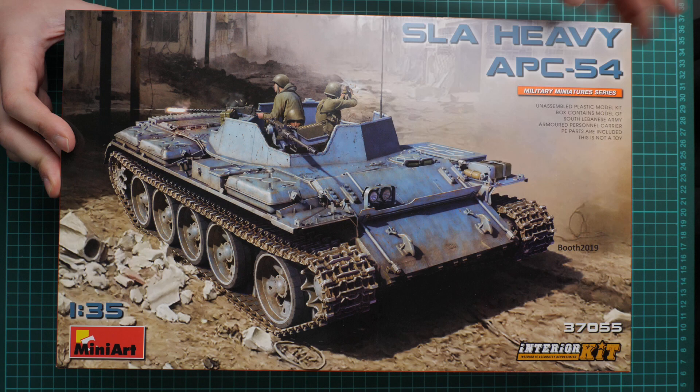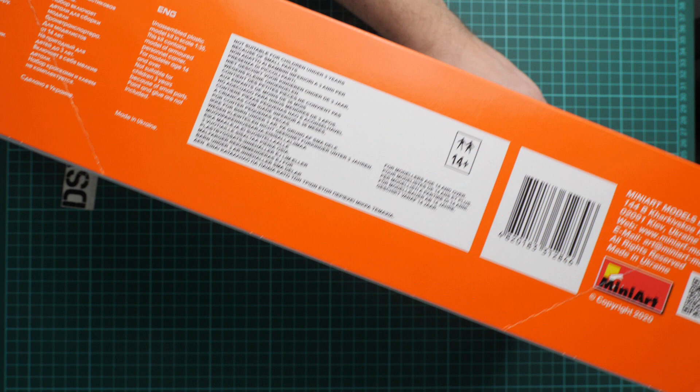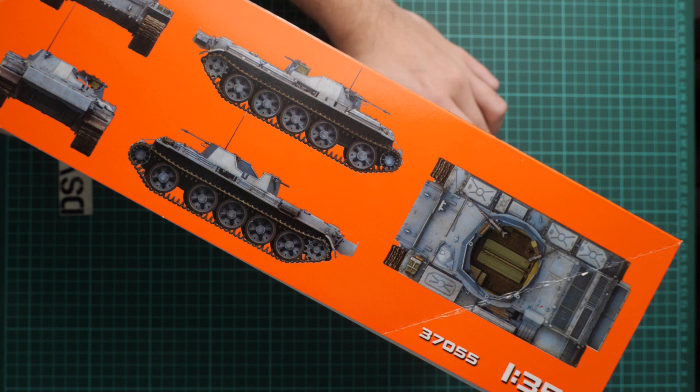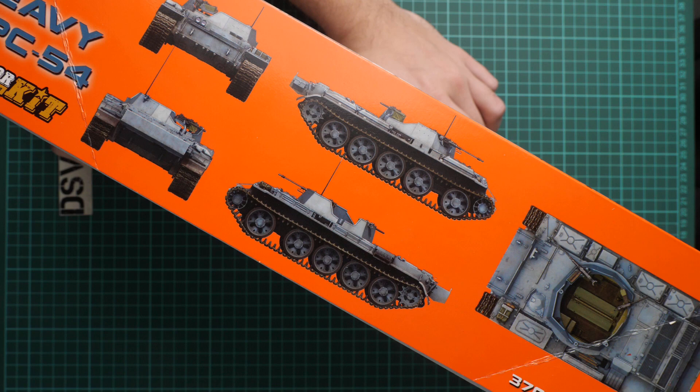The box size is more or less standard for this brand. Here you can see a comparison with my hand — we have quite a nice box art. On the side we have some safety information written in three languages and also the address of the manufacturer. If we flip it over, we have one marking option that shows profiles from top, front, and rear.